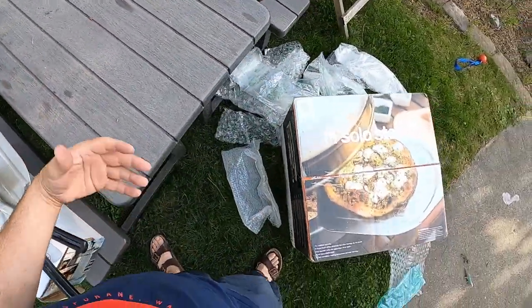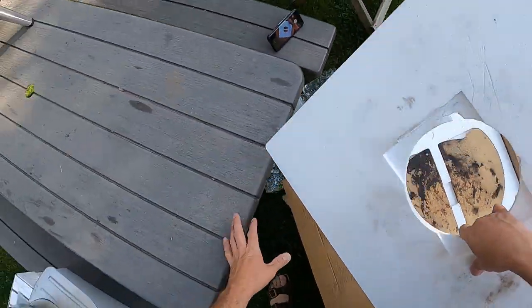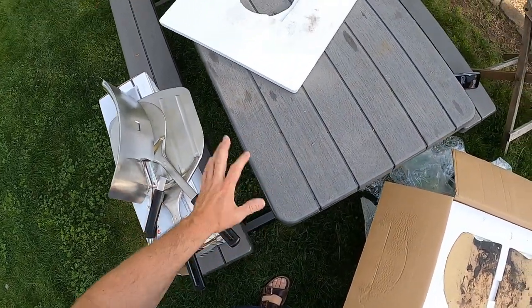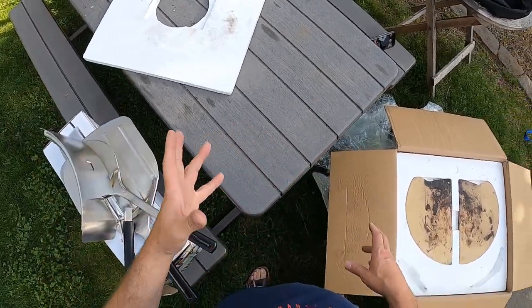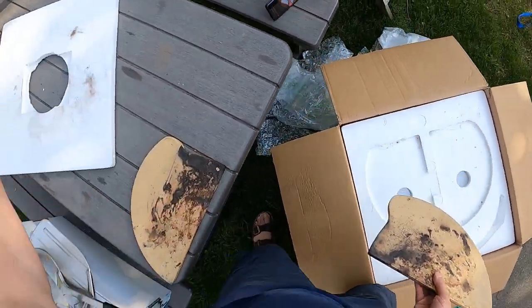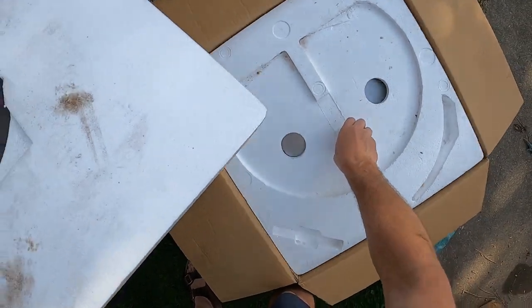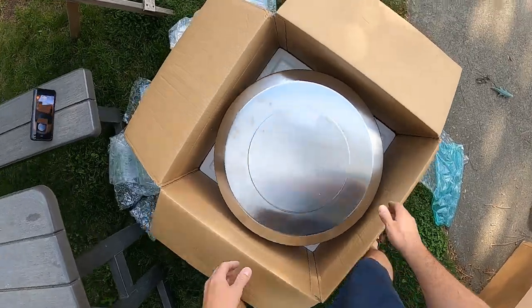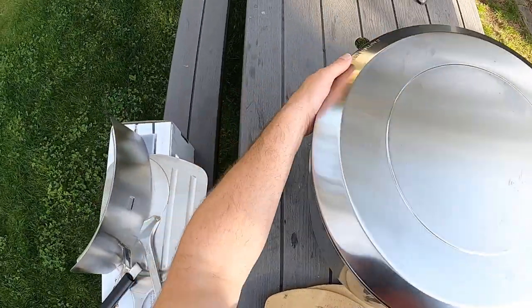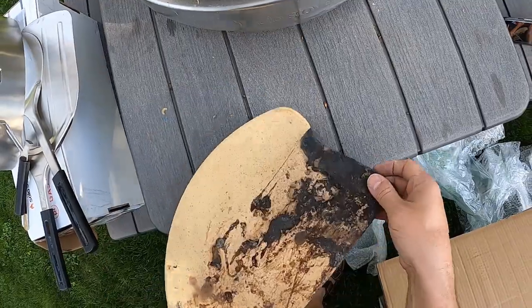Heat's only coming from the back, so you get some hot spots. One thing this is supposed to do — what the Solo Stove is supposed to do — is have more convective heat than the Uni. In the Uni, there's really no airflow, air doesn't come in the back or anything. In this one, supposedly the air comes in from the bottom front and the back, comes up and circulates around. The top is kind of dome-shaped. Let's get this out of the packaging.